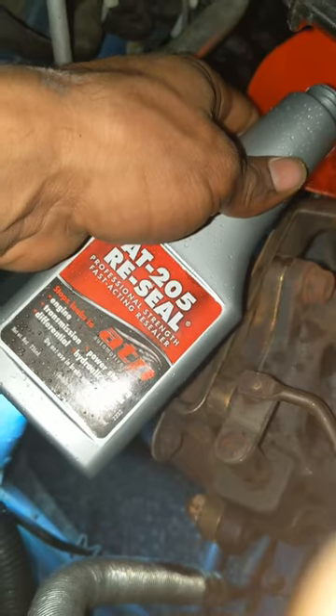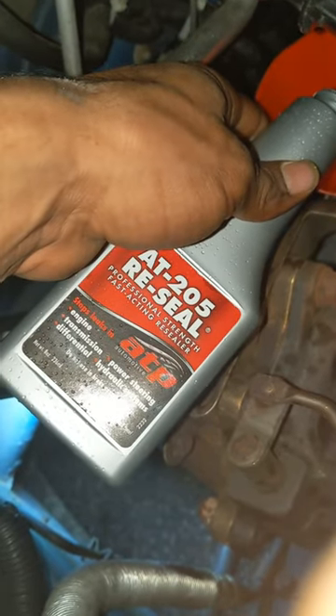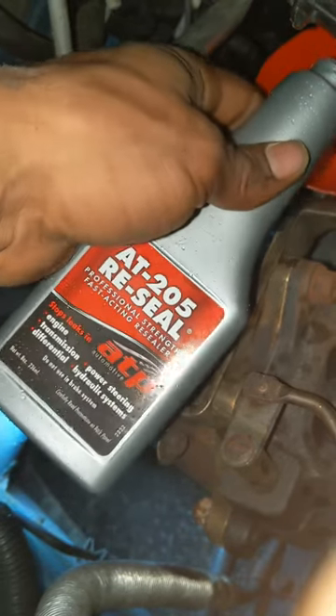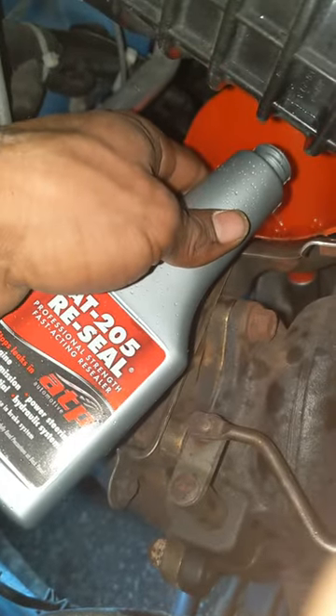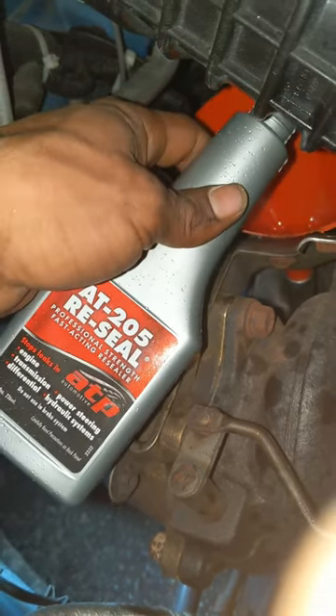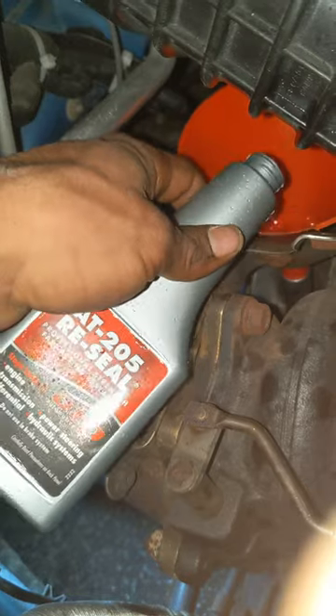I'm going to put a little bit of this in my manual transmission 2013 WRX. Probably one of the first ones to do this. That way I don't have to pull the CV shaft itself and replace the seal.